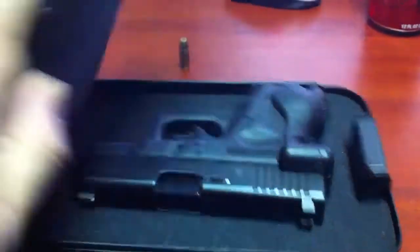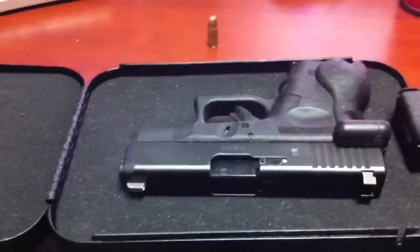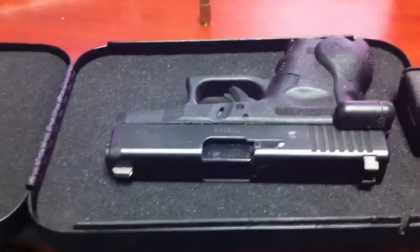This safe is not light at all — it probably weighs a good two and a half pounds. So it's not something you're just going to run out the door with and pick up with one hand quickly.